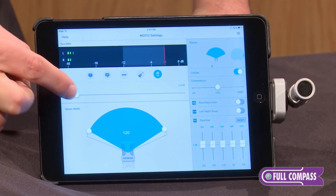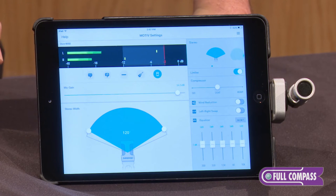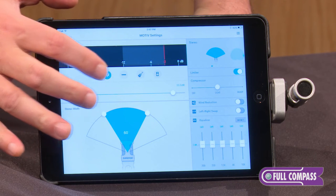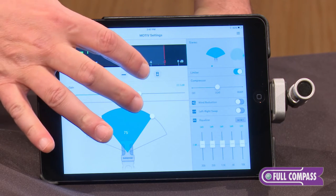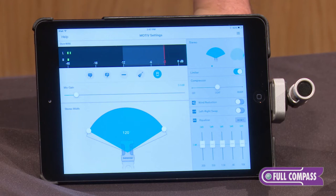I'll start here with the 36 dB of adjustable gain, and five DSP modes that allow you to select a variety of settings for different applications: speech, singing, acoustic instruments, and loud sources like concerts or amplifiers.